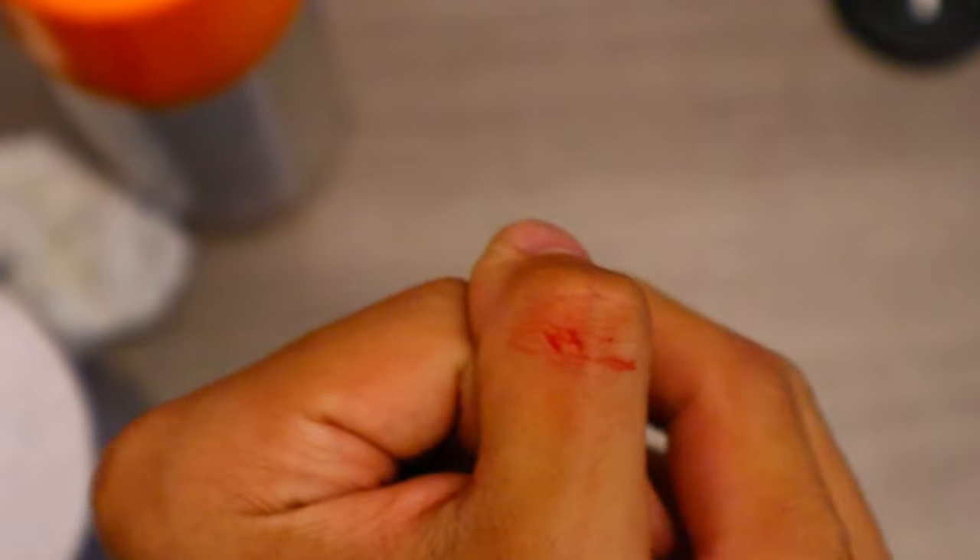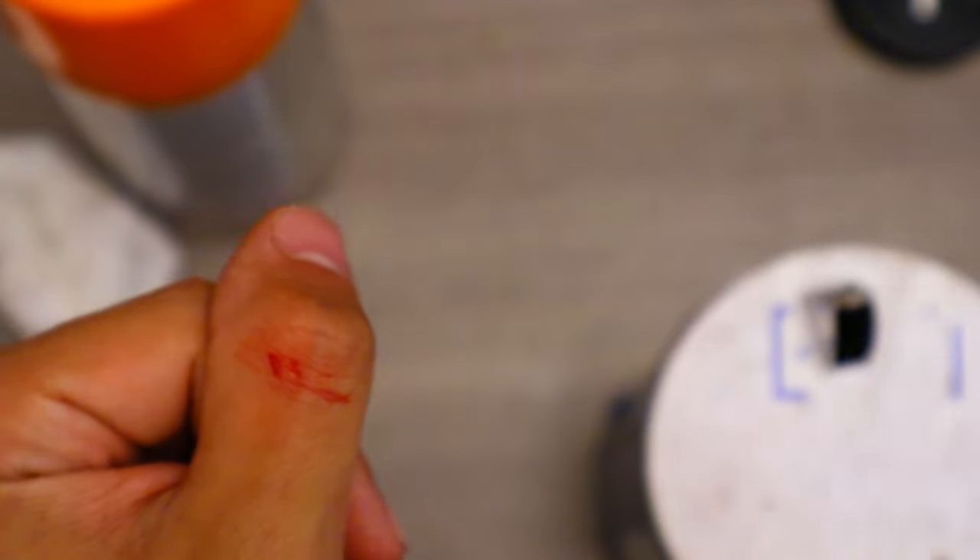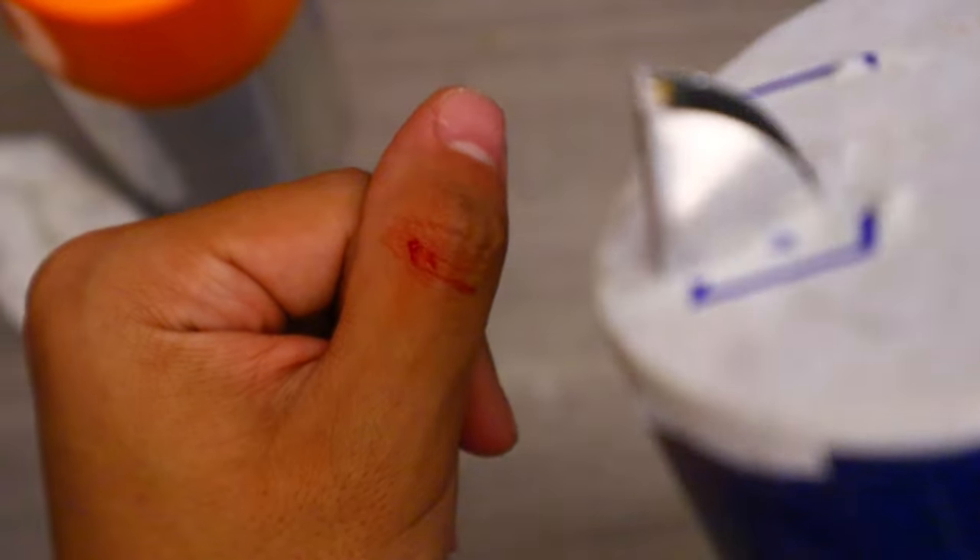I was sawing something a few moments ago and accidentally nicked myself, so I thought it'd be an interesting idea to test out the saying 'don't rub salt in a wound.' I'm going to test if rubbing salt in a wound really makes it worse.